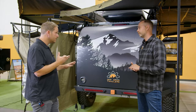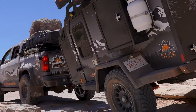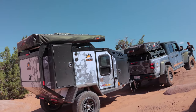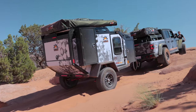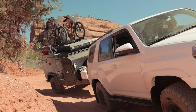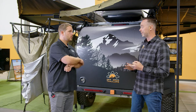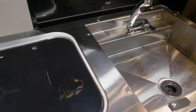You guys have three different models, right? Correct. You have the Pando, which is this one, and the Expedition, which has got that large departure angle on the back. The Pando and the Expedition are sleep-in and sleep-on trailers, and then we have our Switchback, which is strictly a sleep-on trailer. The Expedition and the Pando are roughly the same footprint — just different rear galley kitchen versus side galley kitchen.